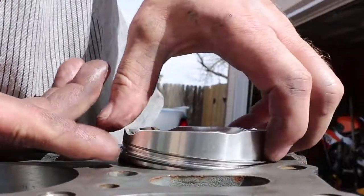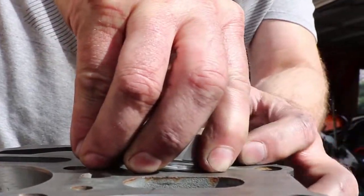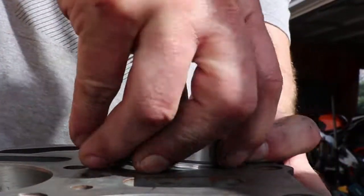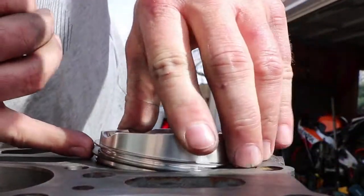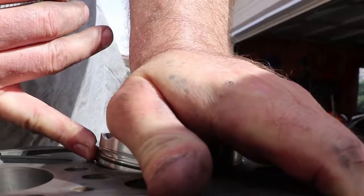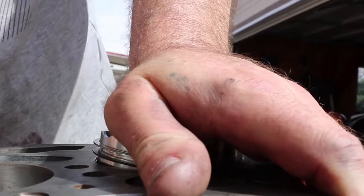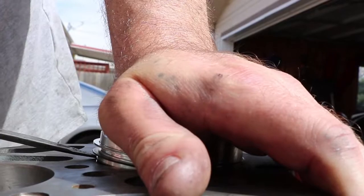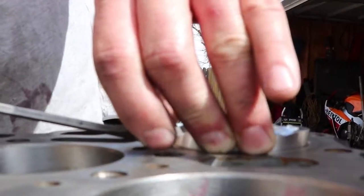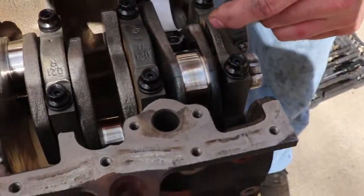The reason why we got to do this is because the angle that these pistons are at — they're not as much as a V and they're not straight up and down. So you could buy a piston ring squeezer, but it won't work. They actually have one for the VR6 specifically, but it's a pain. This is probably the best way to do it — just tap right in there.